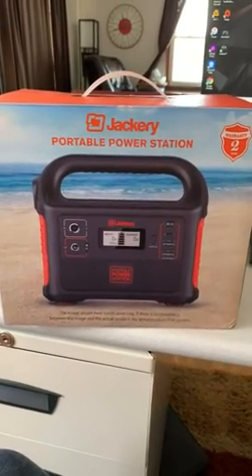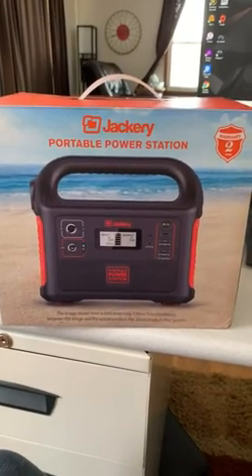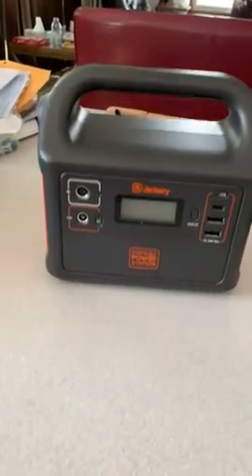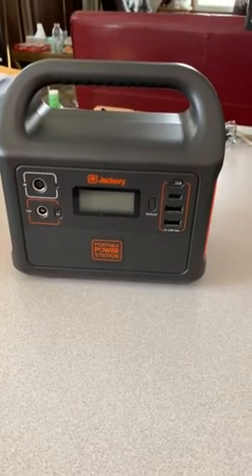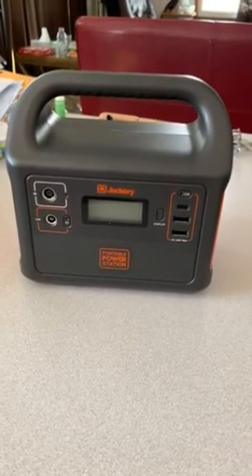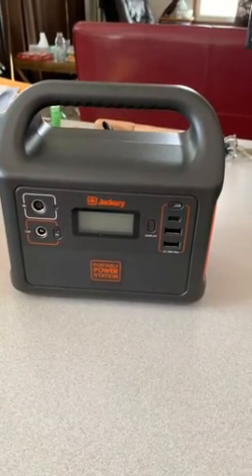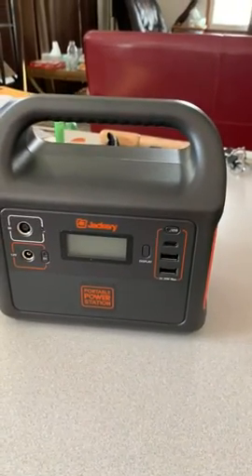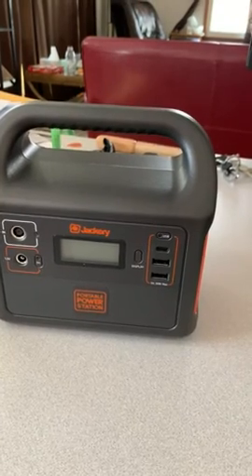Hello, today I'm reviewing the Jackery 160 portable power station, which comes with a two-year warranty. This unit is compact, weighing in at a little bit over two and a half pounds. It does have DC output, AC input, two USB 2.4 amp ports, and a USB-C 3 amp port.